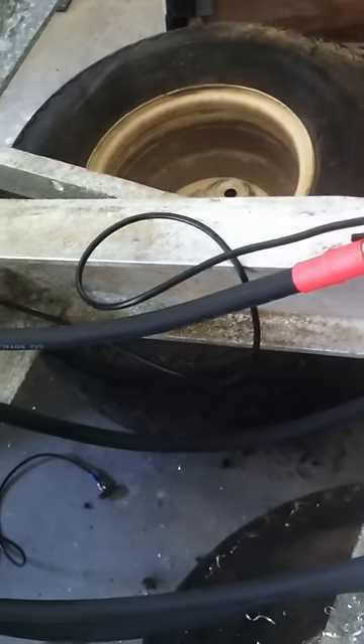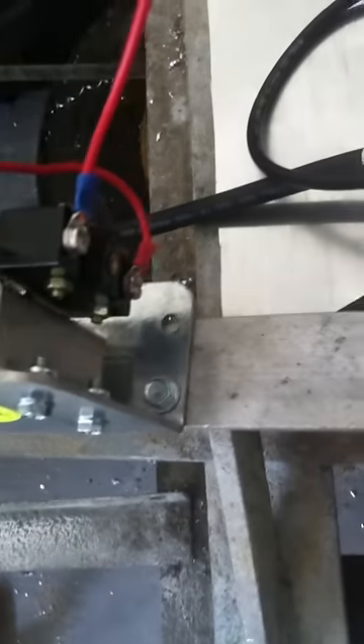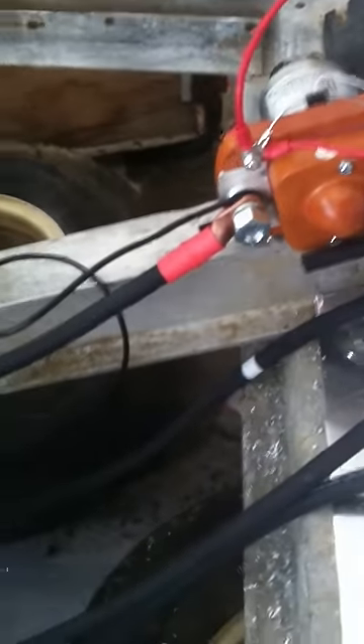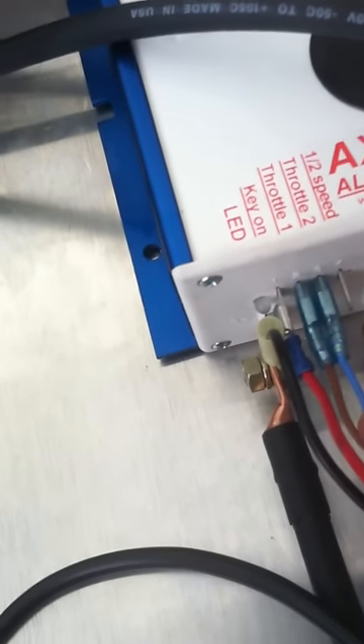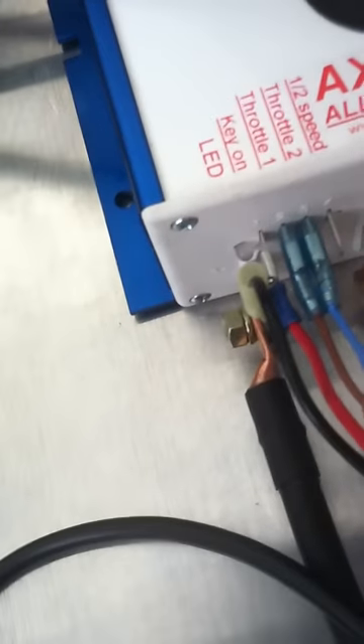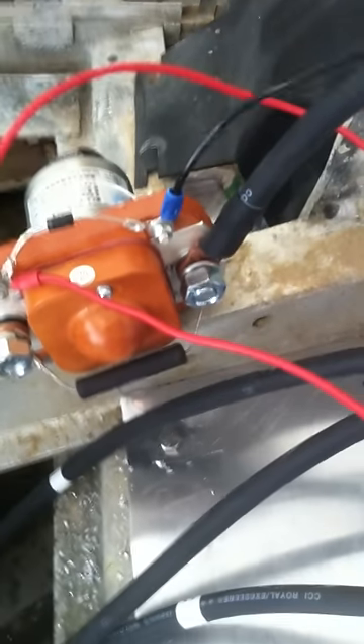Since this was the positive, I ran this wire to number three on my potentiometer — so from number three to the positive on my solenoid. The other one is going to number one on my controller, so I ran that wire into my controller. I have the potentiometer wires there as well — you said it doesn't matter which direction they go.